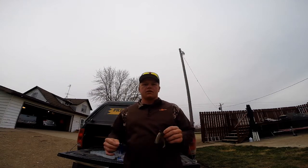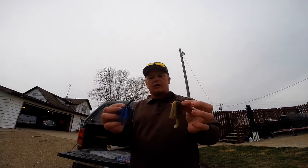Hey guys, welcome back to another episode of Preston Outdoors. This week's tackle video we're going to be talking about swim jigs.